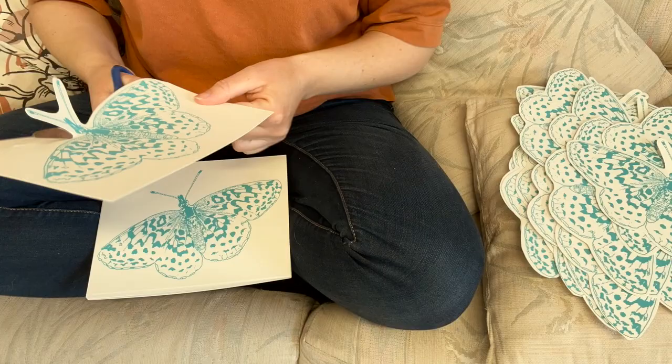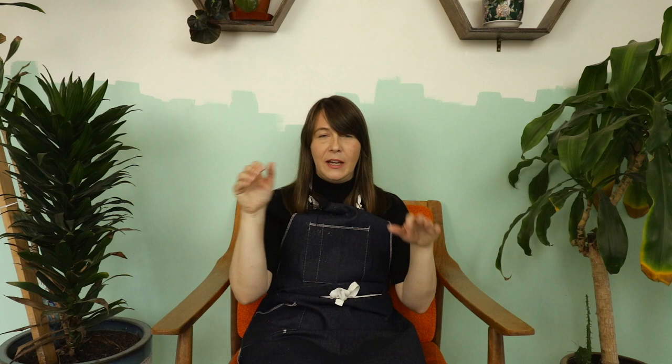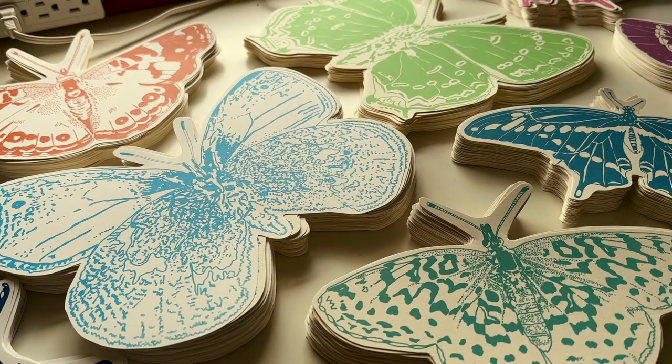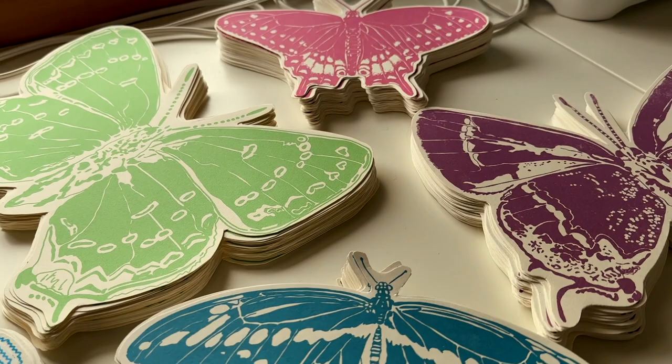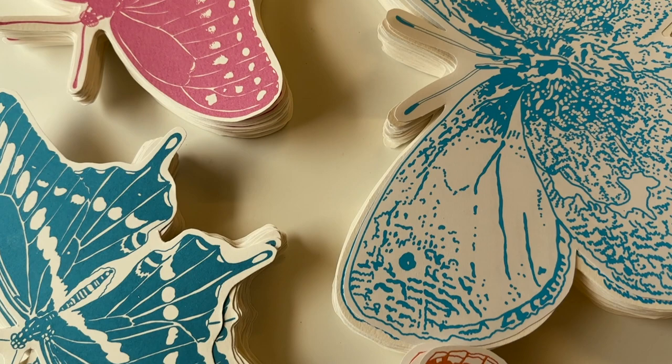300 butterflies is a lot and it might seem more advantageous to use the Cricut we have, but it's not 300 of the same butterfly — it's 300 of eight different butterflies. Planning the cut in Photoshop, then on the Cricut, putting down the paper and taking it off repeatedly — in the end I think is actually more work than just hand cutting. Sometimes there's a barrier to setting up systems with a computer and a robot, and I can immediately just dive in and hand cut without the extra step.